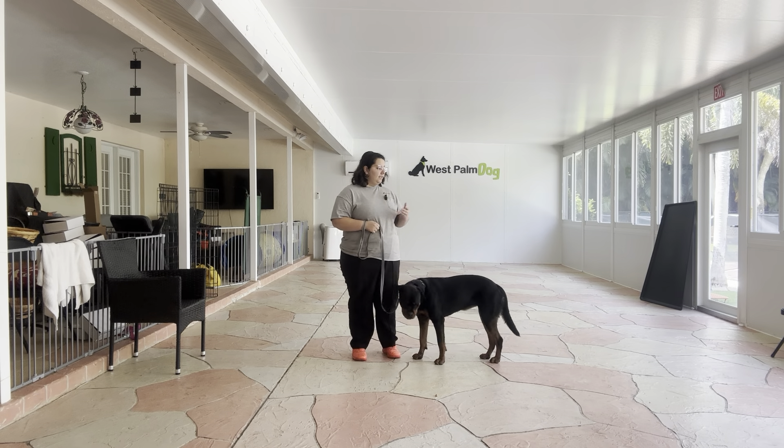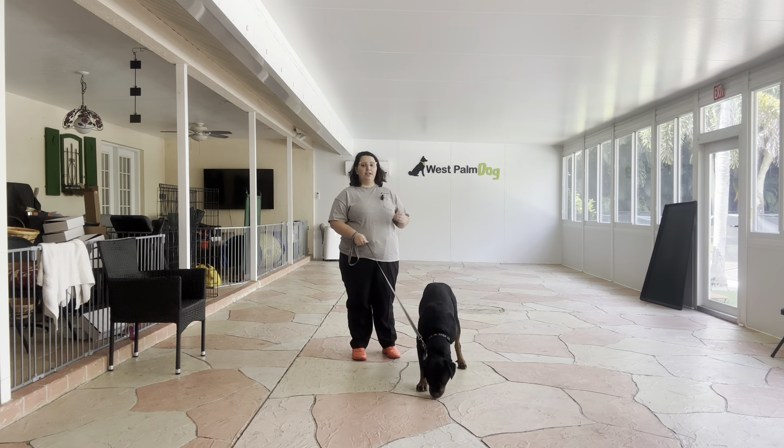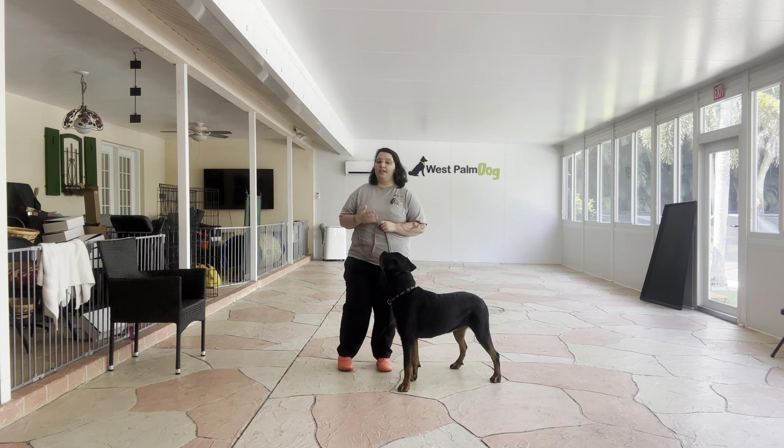Hello, my name is Caitlin with West Palm Dog, and today I'm here with Welly, and we're going to be working on her loose leash walking. What we're going to be doing today is establishing the basics of loose leash walking to Welly here in the patio today.